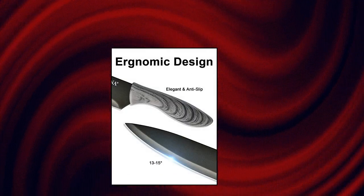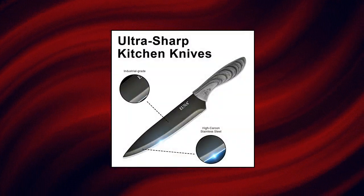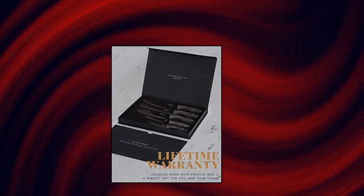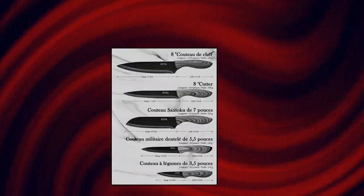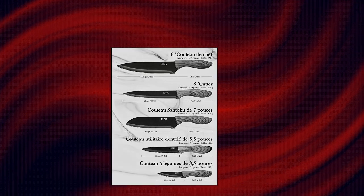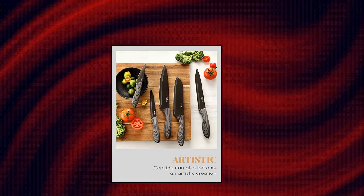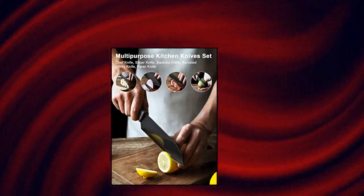Yuna 5-piece kitchen knife set with multiple sizes — multi-purpose kitchen knives. The set includes: 8-inch chef knife, 8-inch slicer knife, 7-inch Santoku knife, 5-inch serrated utility knife, and 3.5-inch parer knife. Different knives can meet your different cooking needs in the kitchen. This knife set is perfect for chopping, slicing and dicing fruit, bread, meat, fish, and vegetables. The Yuna kitchen knives are forged from high-carbon stainless steel — never worry about breaking or rusting.